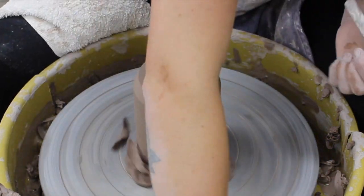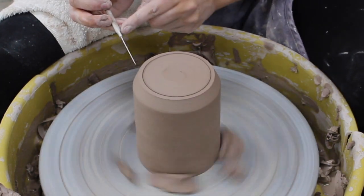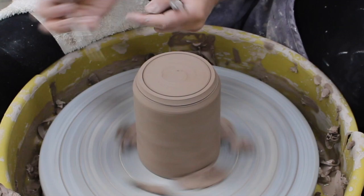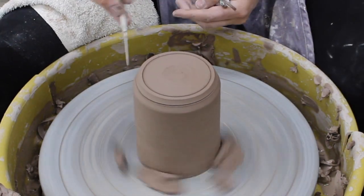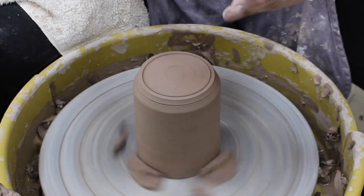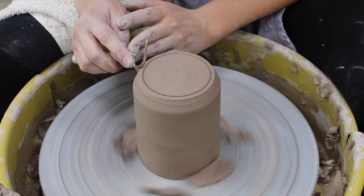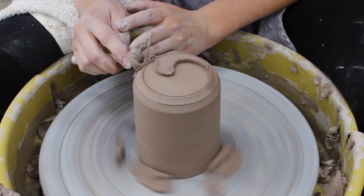Some people like to draw a circle to denote where they want to trim, and that's what I'm gonna do. I'm gonna take this little chunk off the side of my cup. I always start with the bigger loop tool because it takes away bigger chunks of clay, and I'm gonna go right in between those lines.